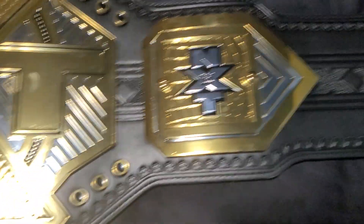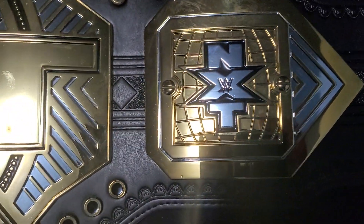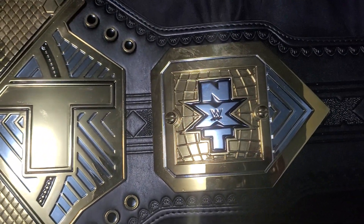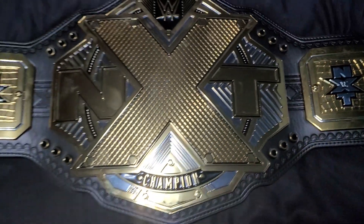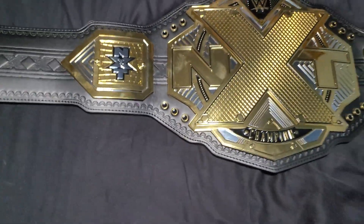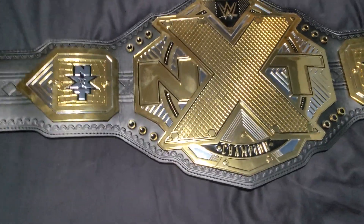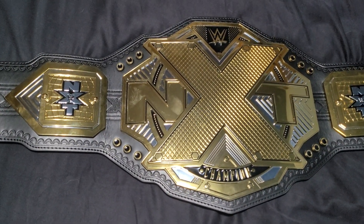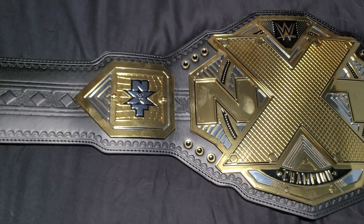Trying to get some side plates. It comes with these stock NXT side plates. I'd love to get some Alistair side plates or some Undisputed Era side plates, but they're hard to find right now. You can get a couple of guys from the Rainbow-y NXT, but that's not for me.